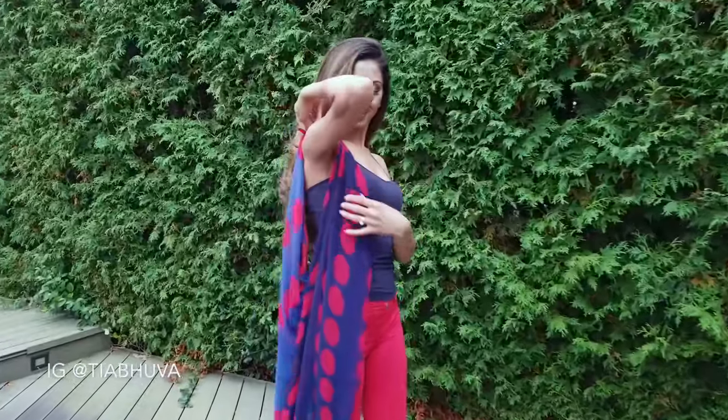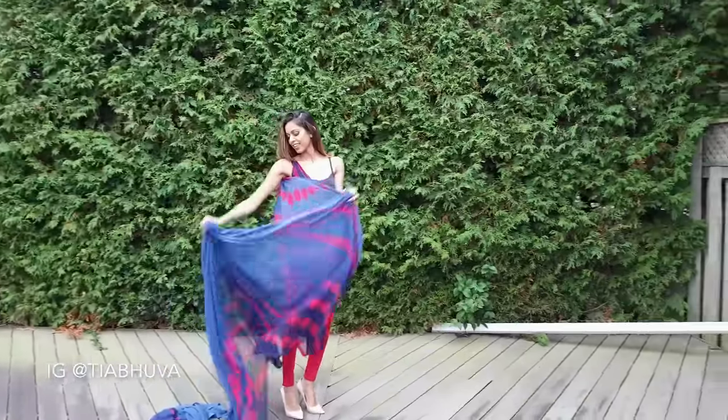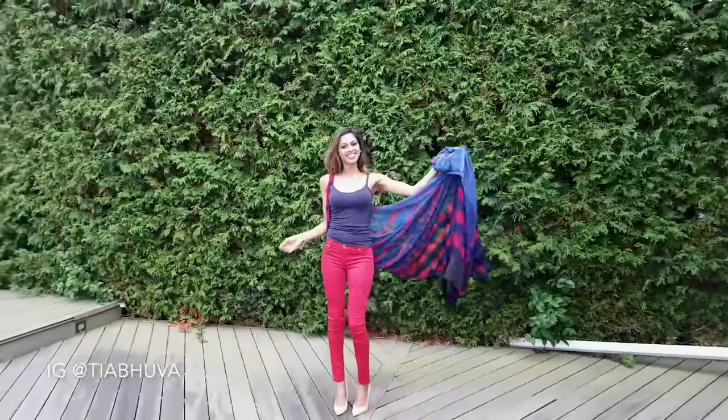Place this over your right shoulder like this. Gather the rest of the sari and wrap it around your body clockwise, making sure the sari doesn't get twisted.